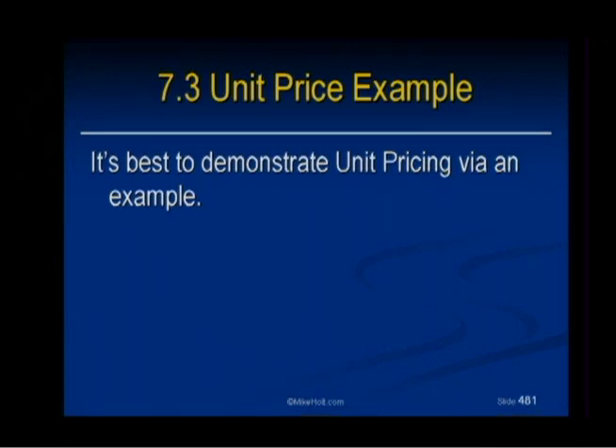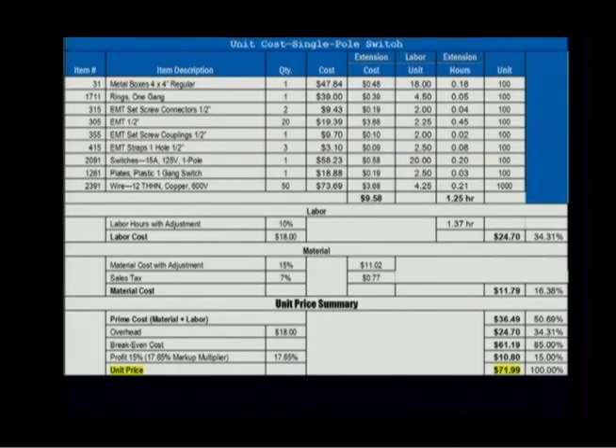Let's demonstrate what we're talking about. That might be easier than talking about it. Let's take a look at this. It's kind of complicated, but take a look at the book. Here we go.